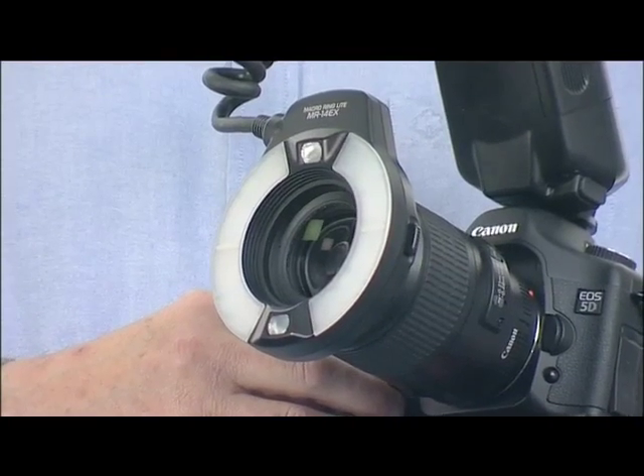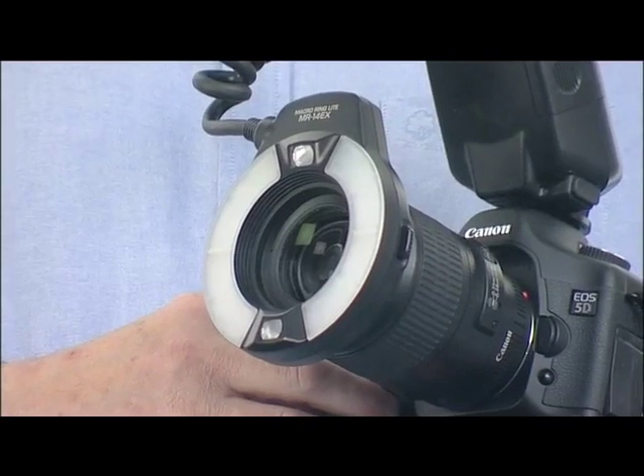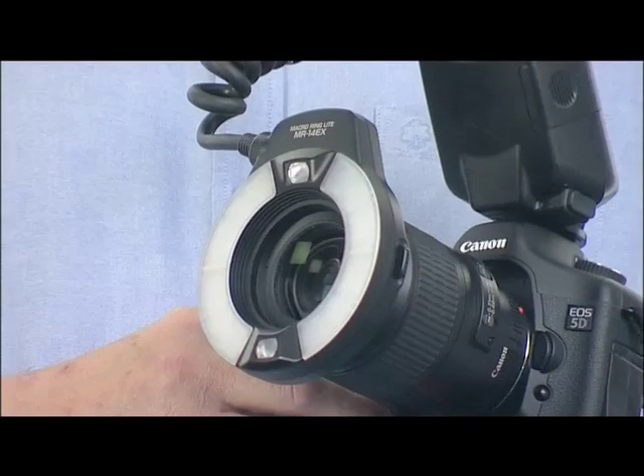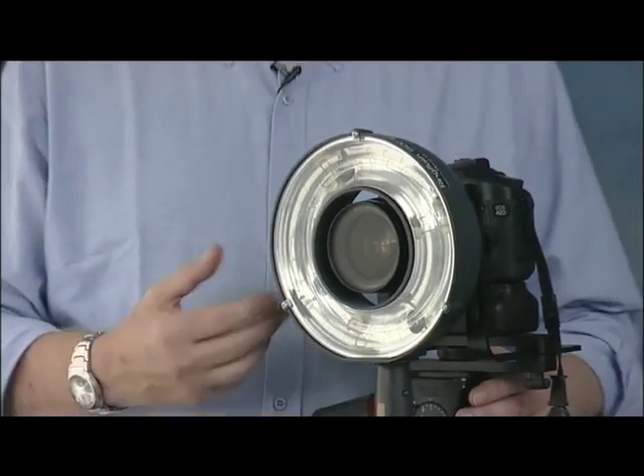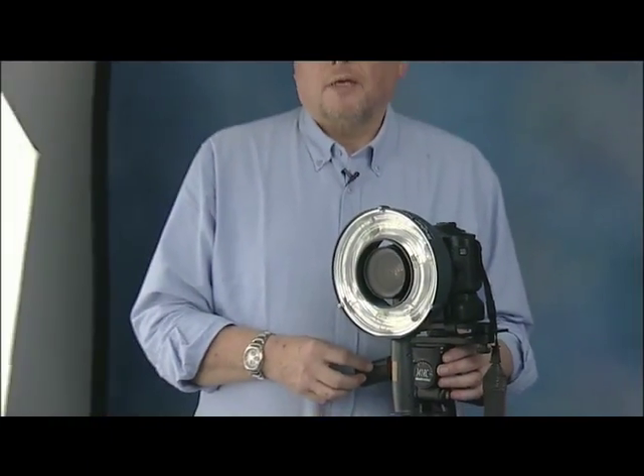If you're familiar with a ring flash, you're probably thinking about the small low-powered versions that screw to the filter thread of your lens, only used for macro work. They give a virtually shadow-free light, although it can be a little bit flat. In the world of fashion, ring flash is often used for high fashion photography, and it's also used outside mixed with daylight.